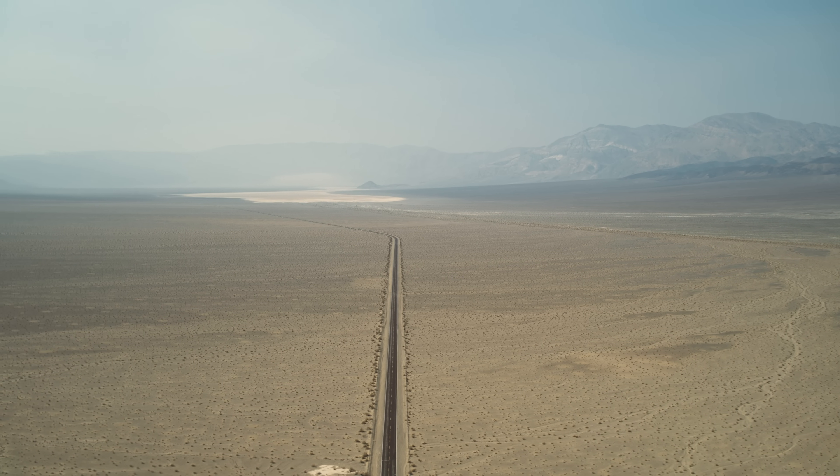Today we are driving to the hottest place we could think of that's within a day's drive of where we live, and that place is Death Valley — one of the hottest places on earth. We're going to test how well the Evolve 2 can handle the extreme heat and conditions of Death Valley.